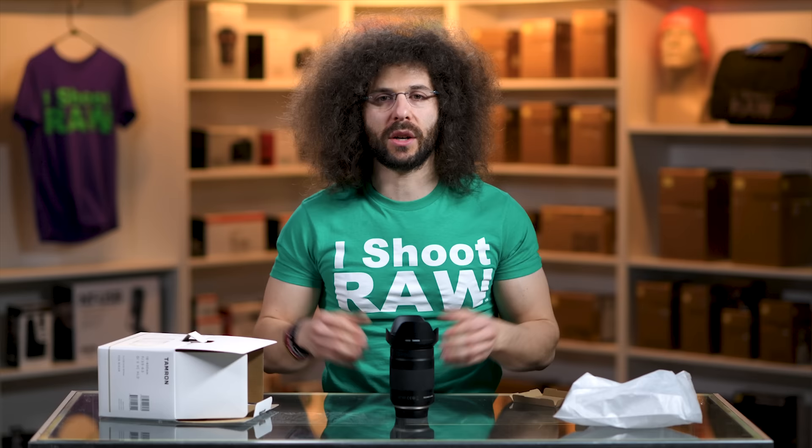So that's it, guys — an unboxing and sniff test here from the Frodo store. Let me know what you think down below: is this lens for you or not, and why? Thank you very much for watching. Jared Polin, froknowsphoto.com. See ya.